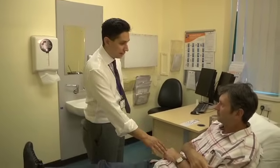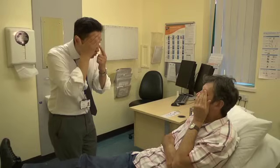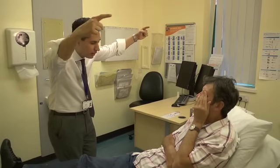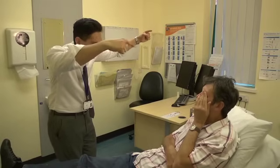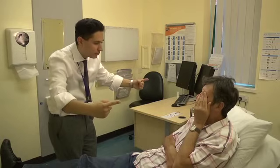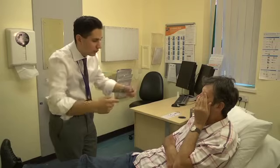Now again, using your left hand to cover up your left eye, I want you to look straight into my eye. Keep looking into my eye and using your peripheral vision, I want you to tell me when you see a finger wiggling coming in. I can see it.